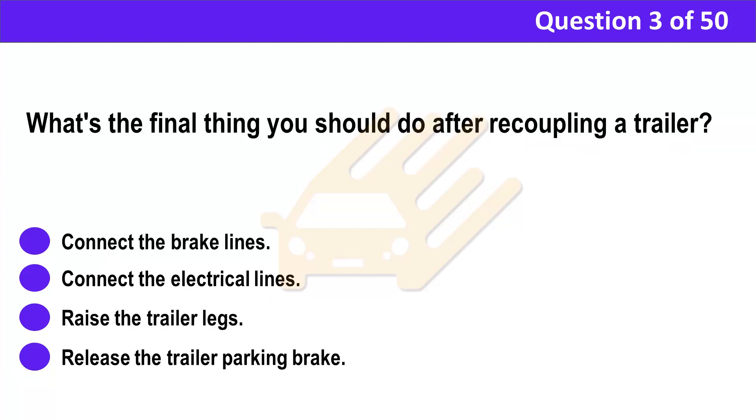Question 3. What's the final thing you should do after recoupling a trailer? A. Connect the brake lines. B. Connect the electrical lines. C. Raise the trailer legs. D. Release the trailer parking brake.